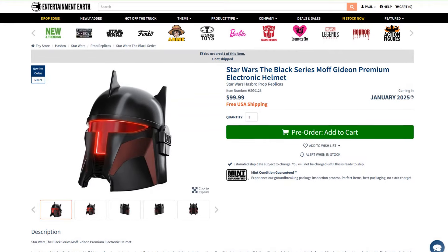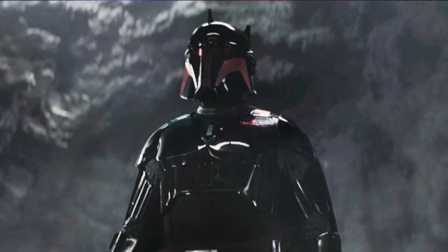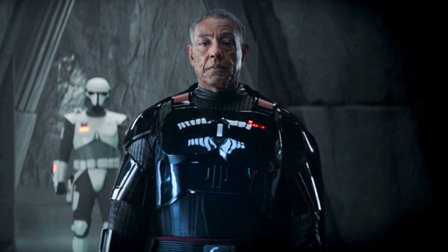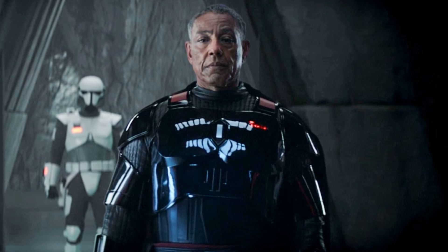Today I have another Hasbro Black Series helmet. It is the Moff Gideon helmet in the style of the Mandalorian helmets we saw him wearing in season 3 of The Mandalorian, where he had taken over the planet after they'd vacated and was stealing their best armor to make his new Mandalorian Super Commando army and his own special armor. I wasn't a huge fan of season 3, especially compared to the first two seasons, but as usual we get some pretty good costumes, props, and troopers, so I went ahead and picked this up.